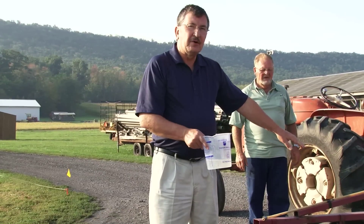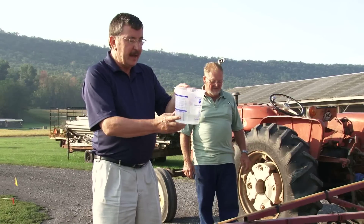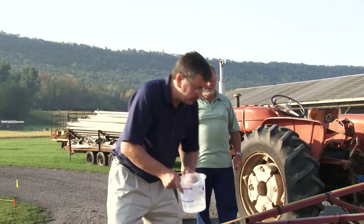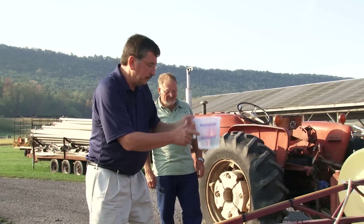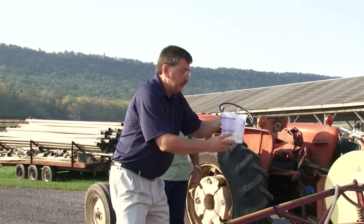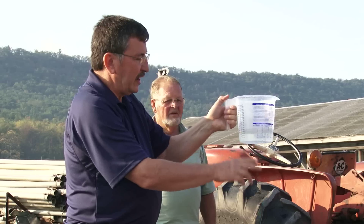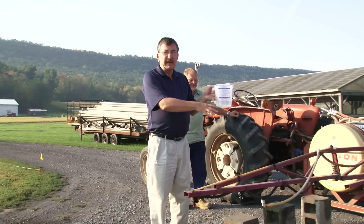Now we've fixed the clogged nozzle and we had all four nozzles working properly. We've captured the water coming out for the same amount of time, and now our next step is to check and make sure the same volume has come out of each nozzle. In this case it was 20 ounces, this one's also 20 ounces, the third one is about 19 ounces — so we're a little bit light on that third nozzle — and the last nozzle is 20 ounces. Our target is within 5%, so for 20 ounces on average we want between 19 and 21 ounces for even distribution.